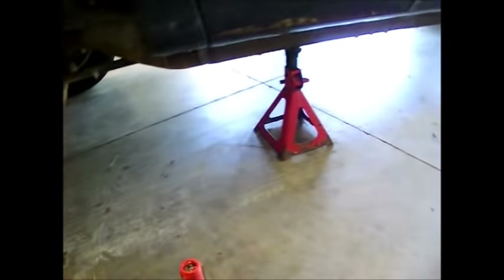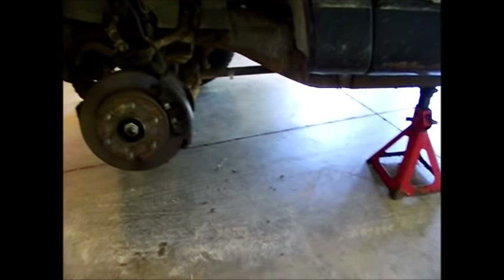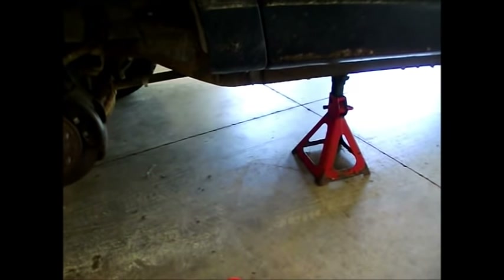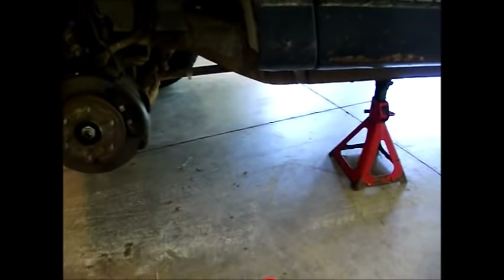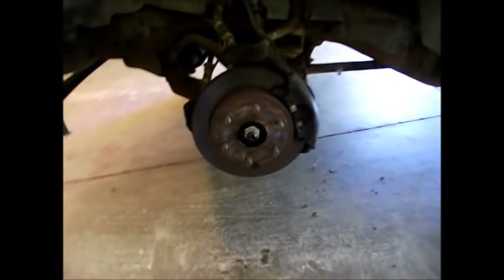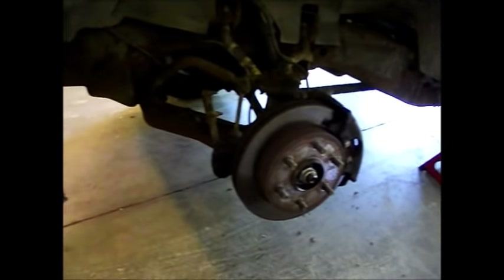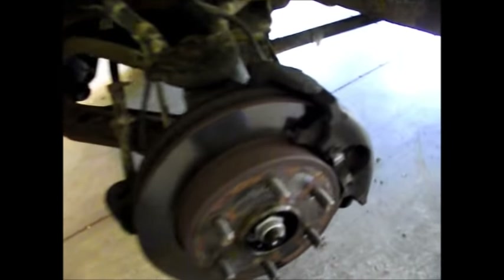I've removed the tire, jacked up the corner of the vehicle with a floor jack, and then used a jack stand. Use jack stands, people — never trust your vehicle to be raised off the ground safely with any type of jack. Floor jack, scissor jack, high lift jack — always get it up and then put a jack stand underneath it, or you will be one of those statistics of people that pass away from their vehicle landing on top of them while they're partially or fully underneath it.